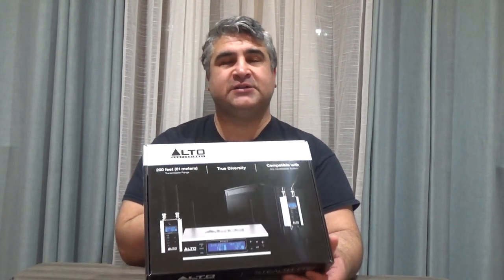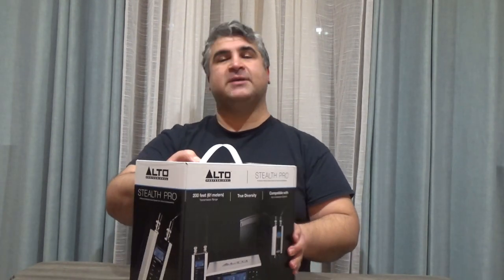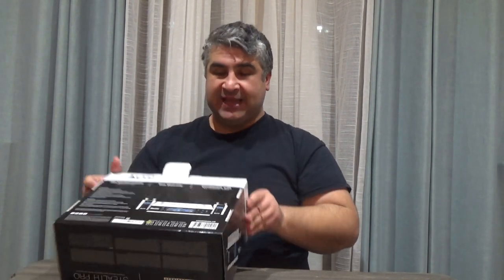This is actually the second generation of the Stealth — this is the Stealth Pro. It's a two channel stereo system. The main difference between this one and the one before is it's UHF, it's frequency agile, you can set your channels, and there's a display on both the receiver and the transmitters. That display gives you information on what channel you're on, how strong your signal is, and a whole bunch of other cool things. They stepped it up a notch and made it a more professional unit, hence the name — the Stealth Pro.